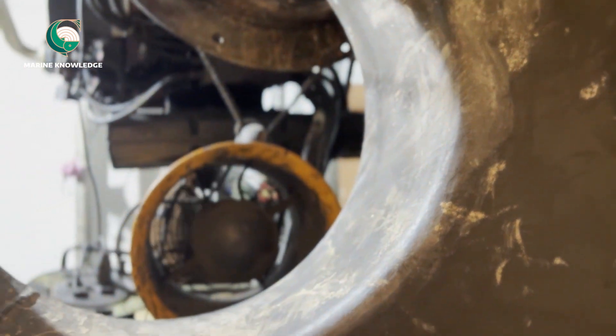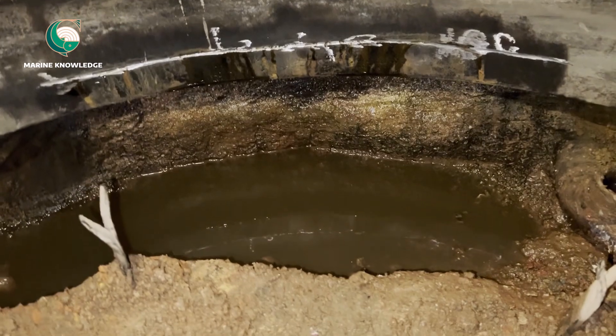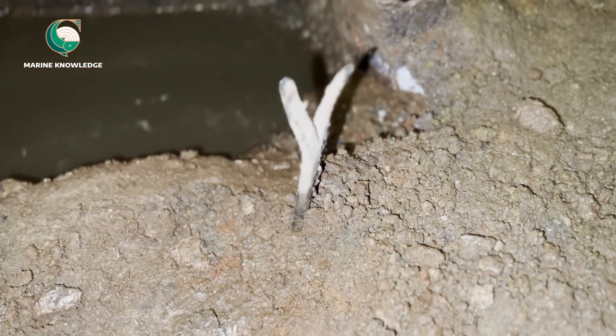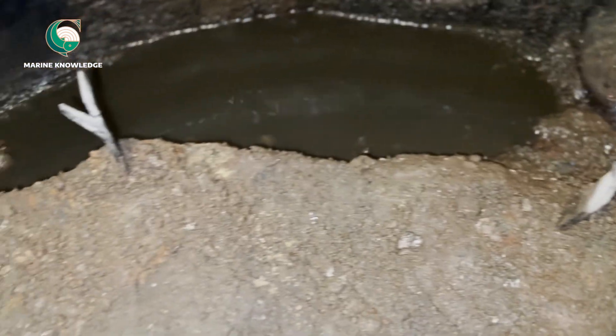We do the welding, and for this kind of job it should be done with a certified welder and the welding procedure should be followed as per the maker's requirement. You can see here we removed all the refractories and prepared the surface for welding. This is the anchor board and this pipe is called the drain pipe.